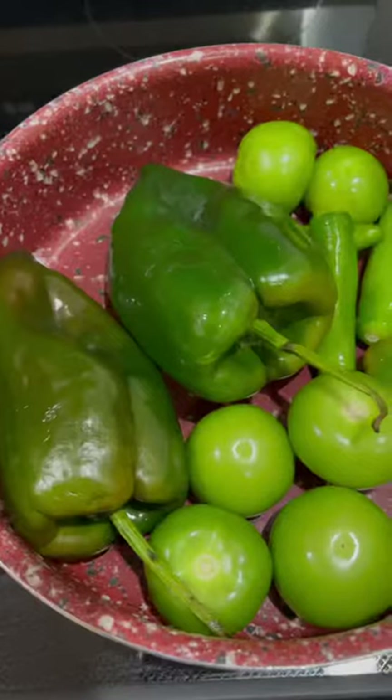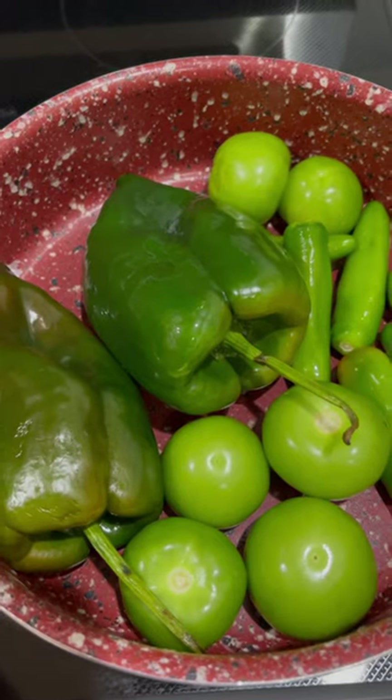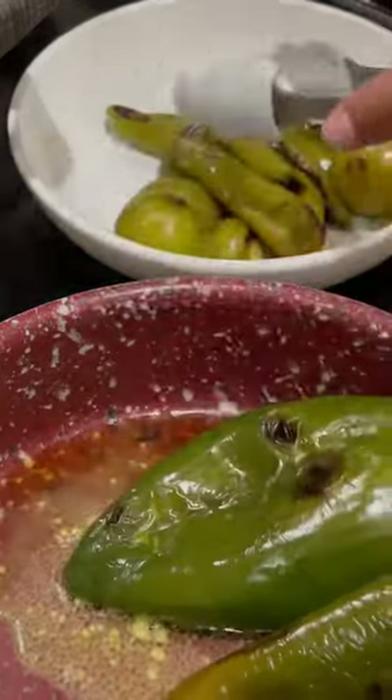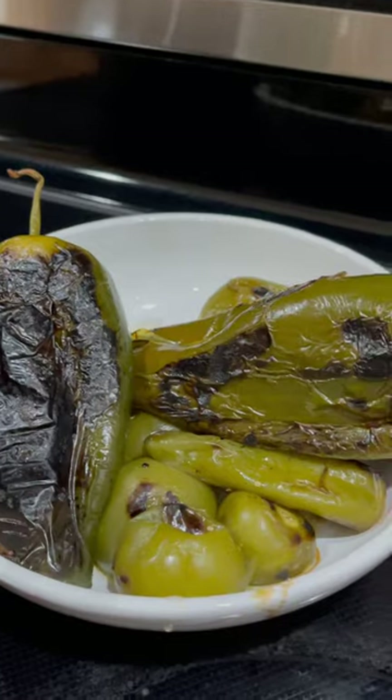If you're using canned hominy skip this step and boil the chicken first. To prepare the sauce, roast two poblano peppers, six tomatillos, and to add a little spice about four to five serrano peppers, though those are completely optional. Remove them once they're nice and blistered, and once they're cool enough to handle, peel them and clean them.